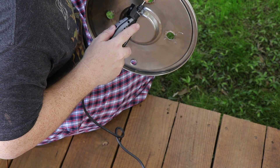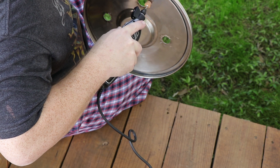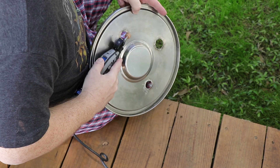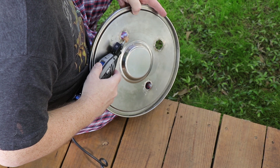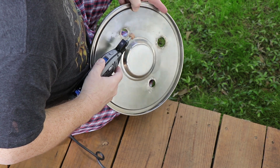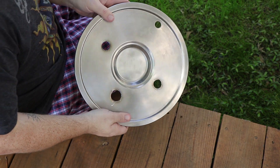After drilling the holes, I took a Dremel and cut off the excess bits that flared out on the inside of the lid. Then I used a stone attachment and ground down all the burrs to get a good seal with the washer.